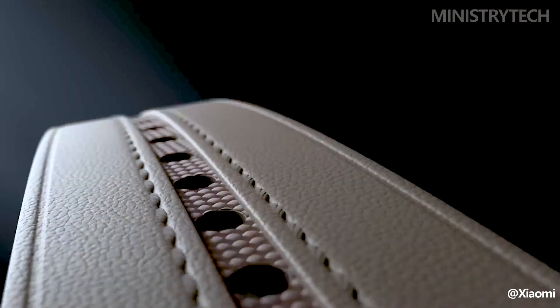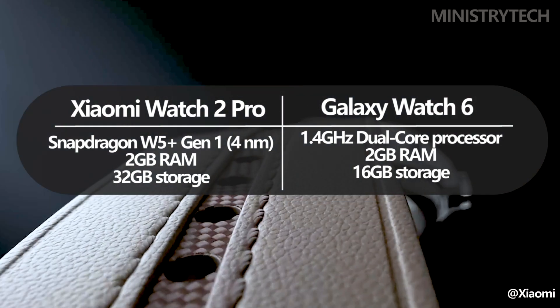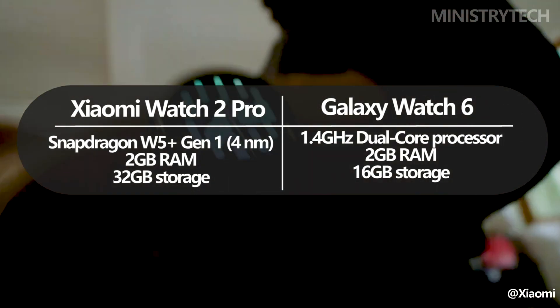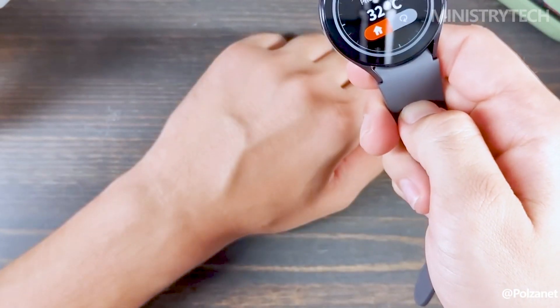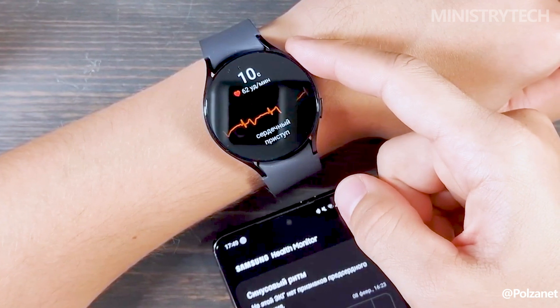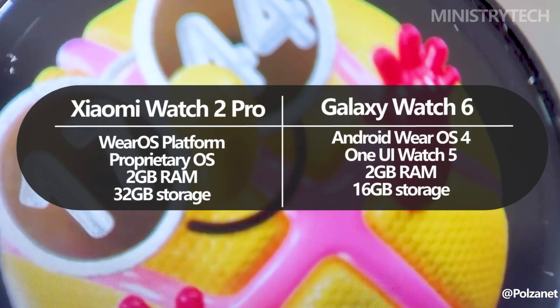Under the hood, the Qualcomm Snapdragon W5 Plus Gen 1 platform with a 4 nanometer manufacturing process powers the Xiaomi Watch 2 Pro, guaranteeing efficient power usage and sprightly performance. The Samsung Galaxy Watch 6, on the other hand, has a 1.4 gigahertz dual-core processor that enables quick and responsive operation. Notably, Google's Wear OS platform powers both watches, including the Xiaomi Watch 2 Pro.